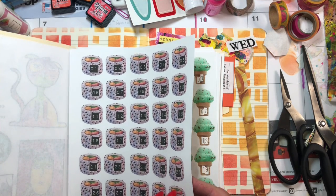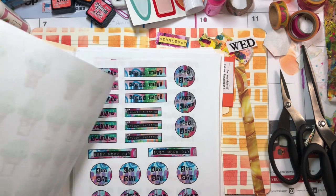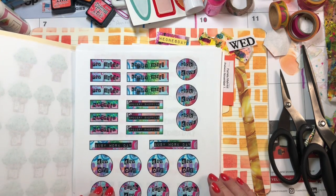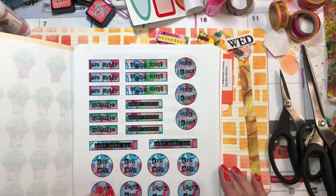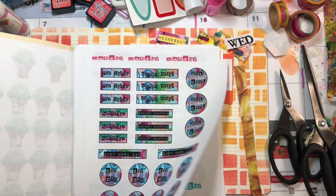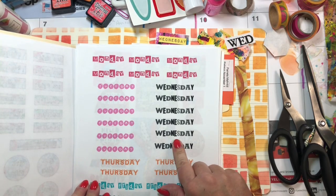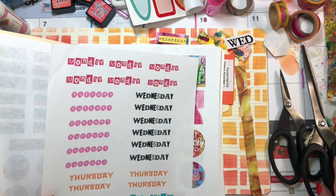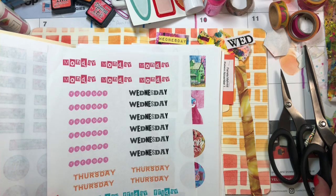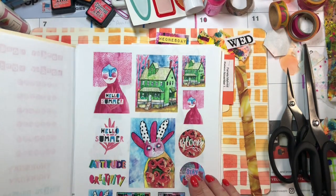Y'all, I don't do sushi ever — I don't like cooked seafood. Yes, I live in Florida and I have lived in Maine and I do not like seafood. I'm surely not going to eat it raw. Wednesday, Wednesday, Wednesday — I was kind of hoping I had a colorful one.